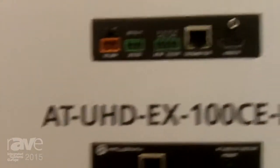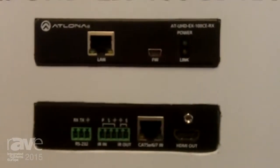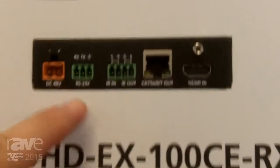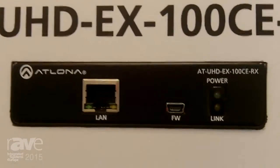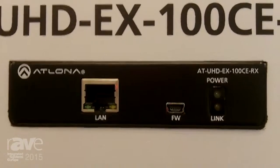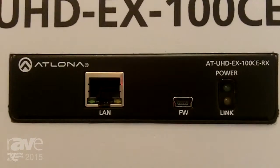Beside that is our EX-100CE. Now we've gone up to 100 meters of distance using HDBaseT over the category cable. We're offering RS-232 and IR control still, and we've added on LAN control. So if you're using a smart TV that offers a streaming service, this is a great option because using the HDBaseT, you can tap into your Ethernet control and your streaming services on your TV will work just fine.